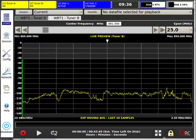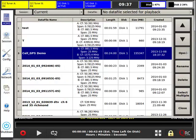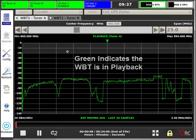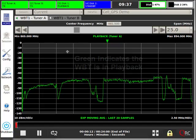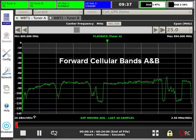We like to call the WBT an RF time machine. At any given time, we can go back to previously collected data files, select those files, and then play them back. When we connect the WBT output to any other RF device, the other device will measure those signals coming from the WBT just as if they were being measured live at the time and location the recording was made.